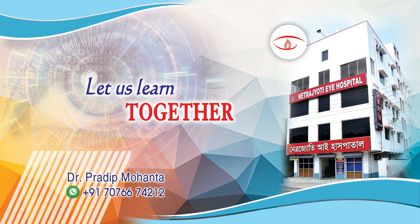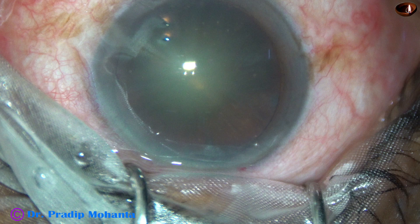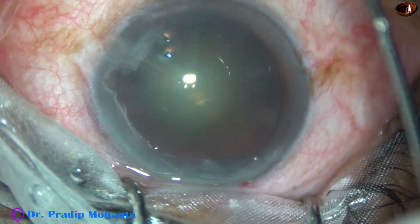Friends, welcome to my workplace at Ranagh Heart, West Bengal, India. This is a cataract with grade 2 plus or grade 3 nuclear sclerosis. Let us observe this surgery.